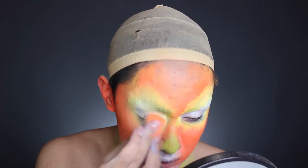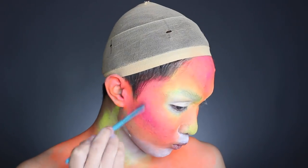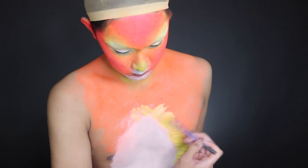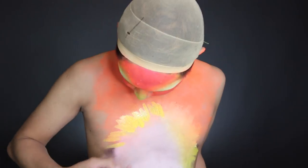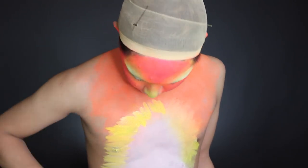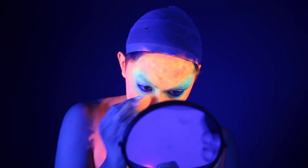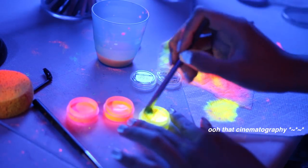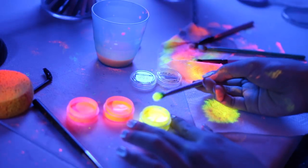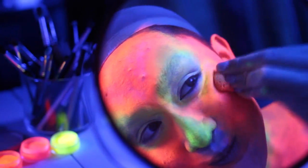I tend to find blending really challenging with water-based face paints. With creams, you can overlap them, use circular motions, stipple — but water-based face paints, once they dry, can't really be blended. And if you wet your brush too much, you can actually take away the product from your skin. It's really annoying and takes forever. Checking my work under black light was even more frustrating because I would see streaks and patchiness I didn't even realize were there. Of course, you don't have to do this look in UV — you can just be a daylight neon leopard. But I'd never played with black light on my channel before and I was just experimenting and being creative.